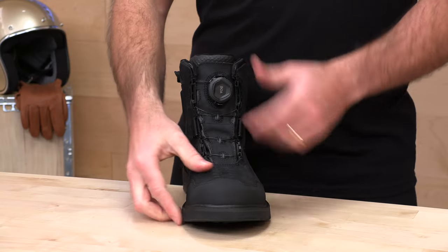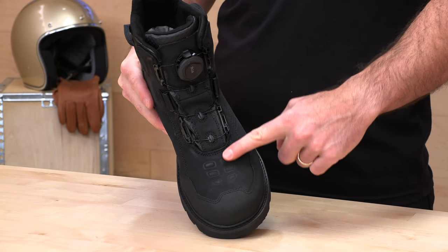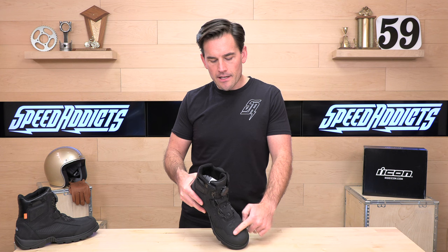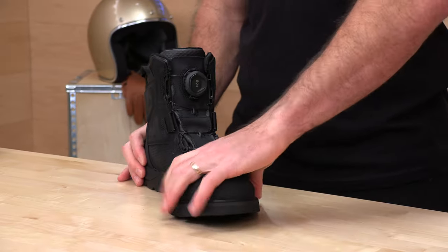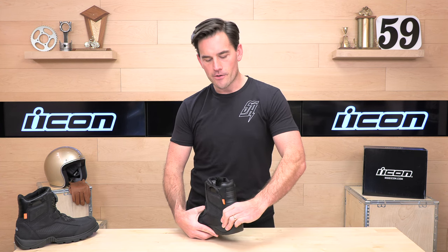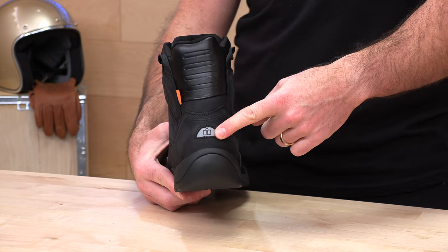Let's look at the toe. You're going to notice they have some little speed bumps here to hang up on your shift lever and protect the boot a little bit. This is crush-resistant — I can push down this toe pretty good. It's not a steel toe, but it is pretty resistant to depression. You've got a cup on the toe, and you have more of a heel cup for crush protection in the back, as well as an extra little reflector that comes in handy on the street.